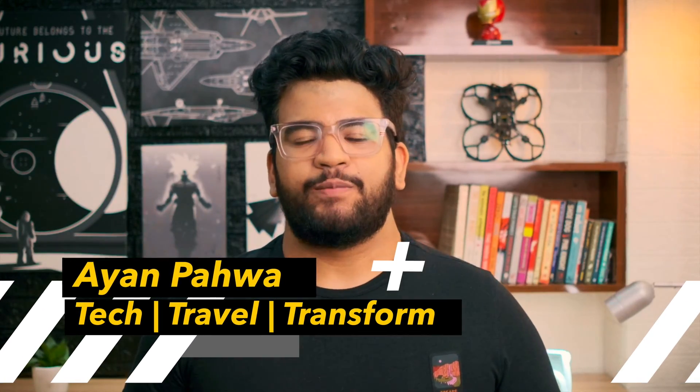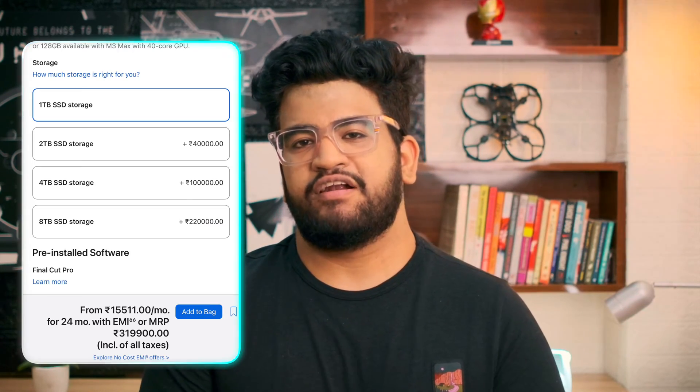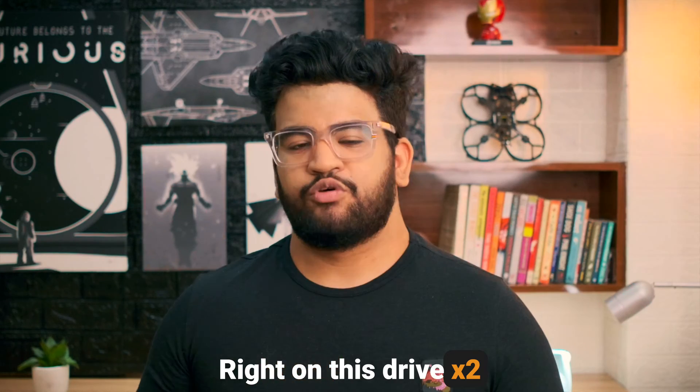My name is Ayan and on this channel we talk about tech, travel, and more. Today I'm going to show you how to build your own external SSD. This really comes in handy especially in recent times where almost all laptops are shipping with SSDs, and as you all know internal SSDs can be really expensive, especially in the Apple ecosystem. I use this external drive which is extremely fast — I can edit videos right from this drive, play games, and launch big applications.